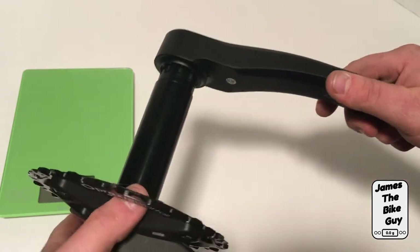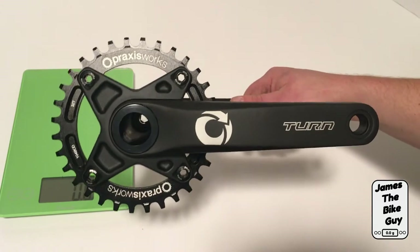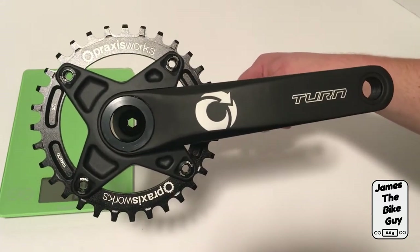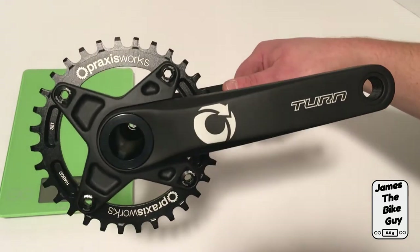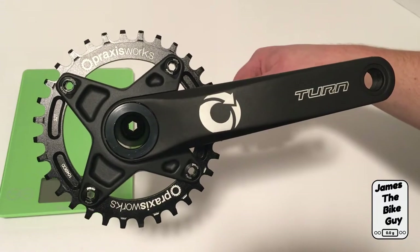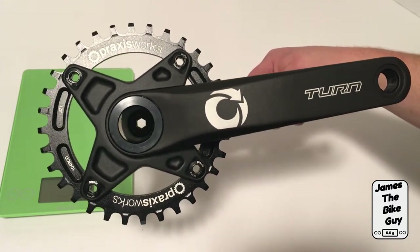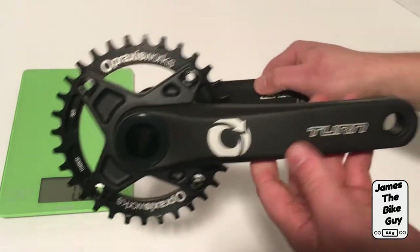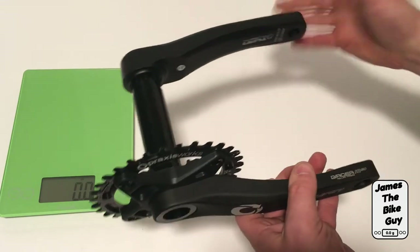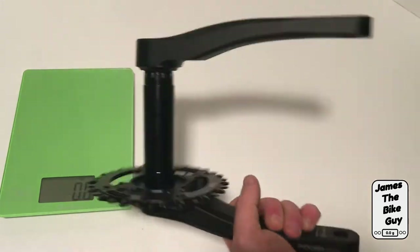What makes the 30 millimeter spindle on this pretty neat is that with all the different bottom brackets that Praxisworks makes, you can get this to fit in just about any bottom bracket — from a BB-30 into a BSA threaded bottom bracket, all the way down to even some BB-90 and BB-92 bottom brackets. It really allows you to have that stiffness with a nice crank like this but in just about any bike.